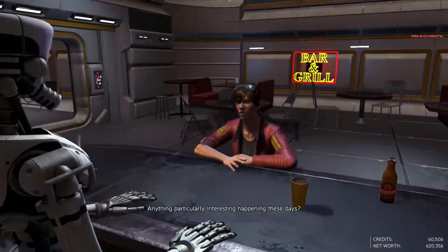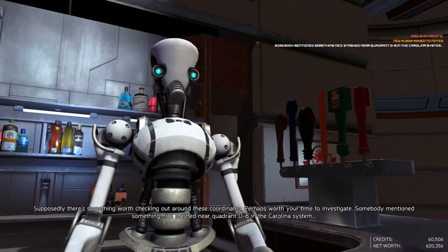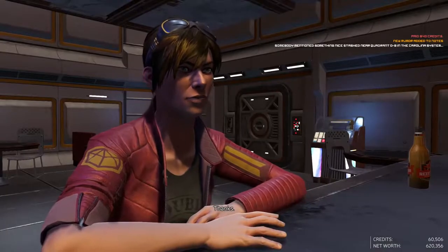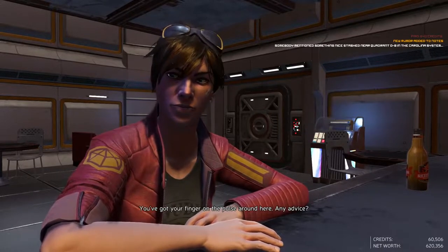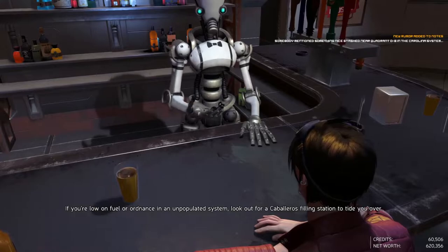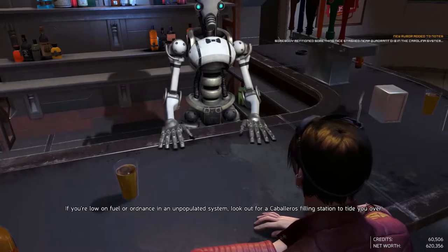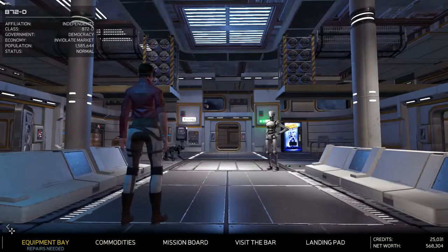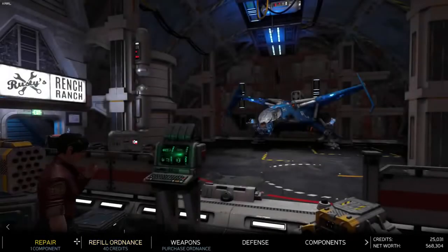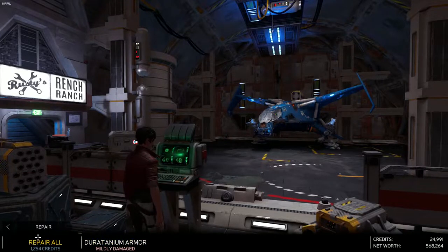Like space sims of old, Rebel Galaxy Outlaw gives you a ton of freedom. It does have a pretty compelling story centered on the main character Juno, who you were introduced to in Rebel Galaxy, and it gives you the freedom to go about and do whatever you wish without having to stick to that story. You have the option of going out, shooting people, shooting space rocks, making money, and getting a bigger ship. Missions include delivery, assassinations, discovery patrols, and rescue to help you earn credits for that bigger and better ship.